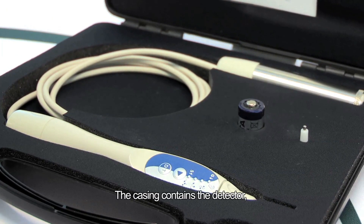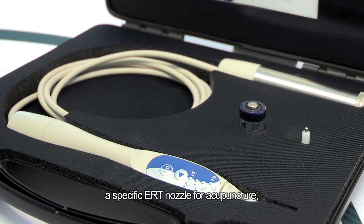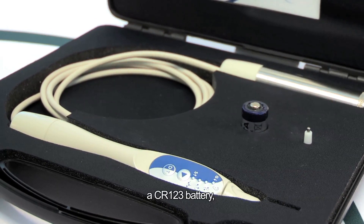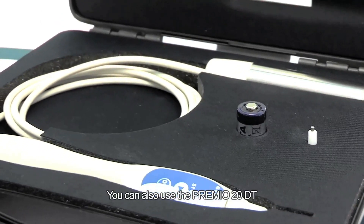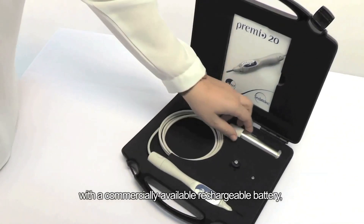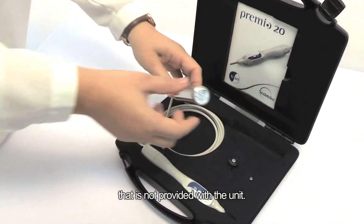The casing contains the detector, a specific ERT nozzle for acupuncture, a CR123 battery, and a user manual. You can also use the PREMIO20DT with a commercially available rechargeable battery that is not provided with the unit.